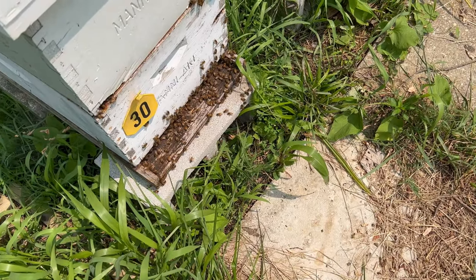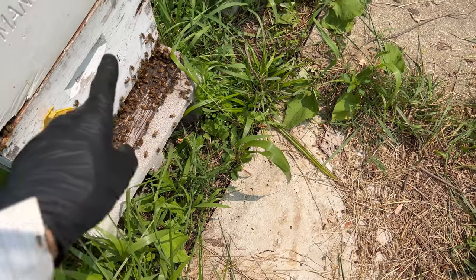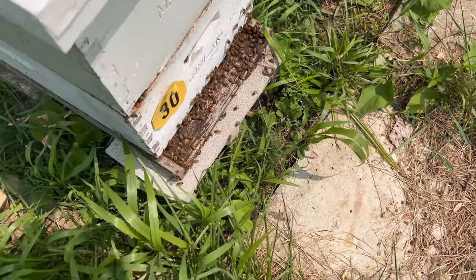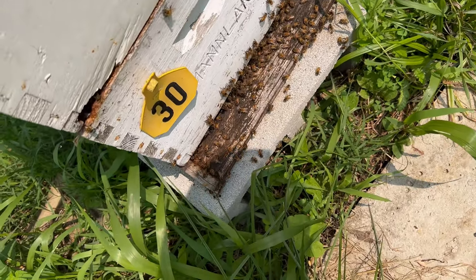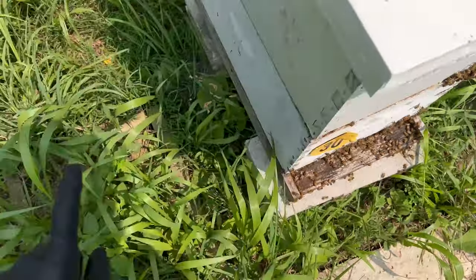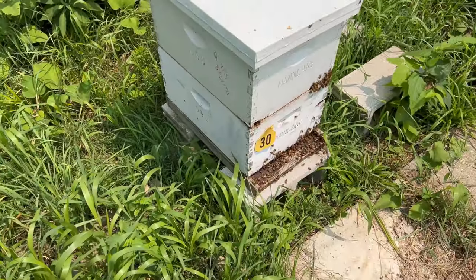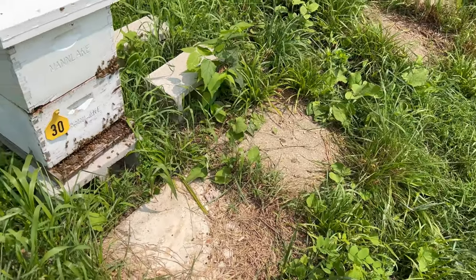After looking at Hive 30 last week during the inspection, it seemed like we had quite a large number of bees. Taking a look at them here, it looks like they are pretty stuffed. Let's go ahead and crack this open, see how much space they have, and maybe we're going to give them another box. Since we are in a bit of a dearth, we might even put some sugar water in there to see if they want to build out these frames.